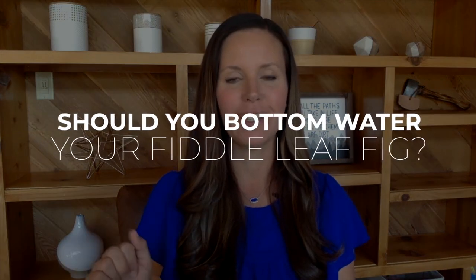Hey guys, it's Claire Akin with the Fiddle Leaf Fig Plant Resource Center. Today we're going to talk about a kind of controversial topic: should you bottom water your fiddle leaf fig?